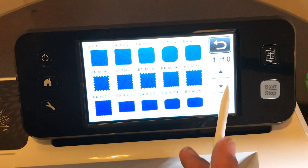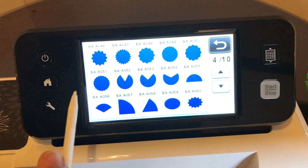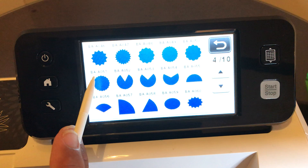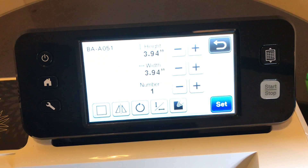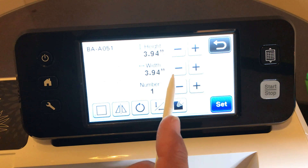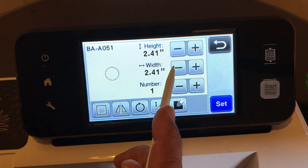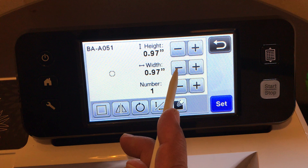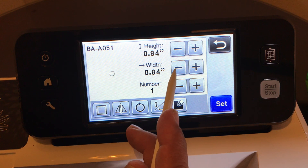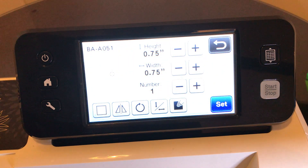Go back to shapes and scroll down. Select the scalloped circle, shape BA-A051. This time we want to make the circle only three-quarters of an inch wide - 0.75 inches. If you make it any larger you start to show the label of the tic-tacs, so point seven five is what we want.